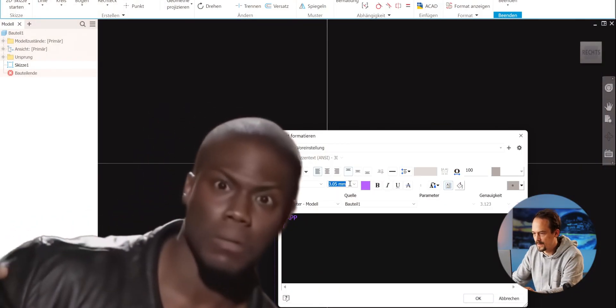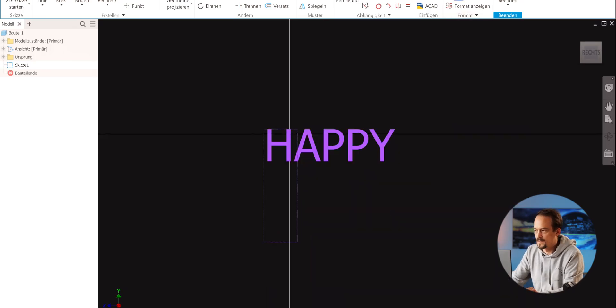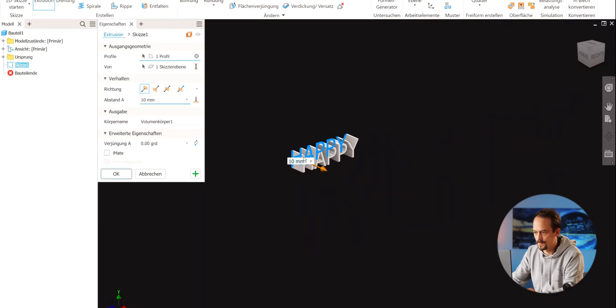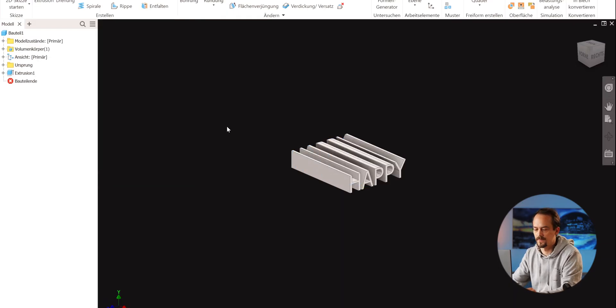How big do we want it? Since I'm not printing this one out I don't care too much, but let's simply finish the drawing and use the extrude feature to extrude it. We go for a very long extrude because I want to put the second word there and we need to have enough space. Let's do 50 millimeters — I think that should be sufficient.